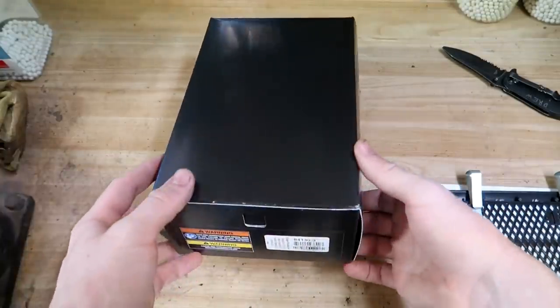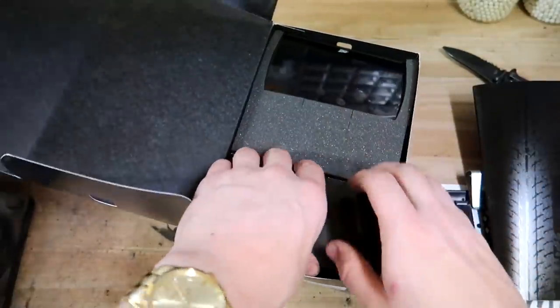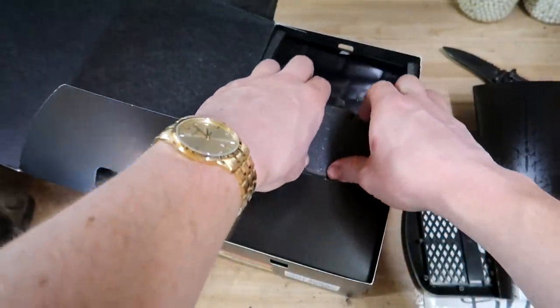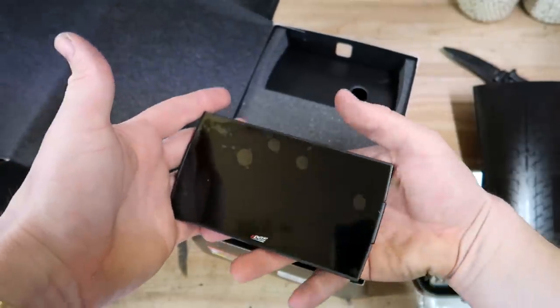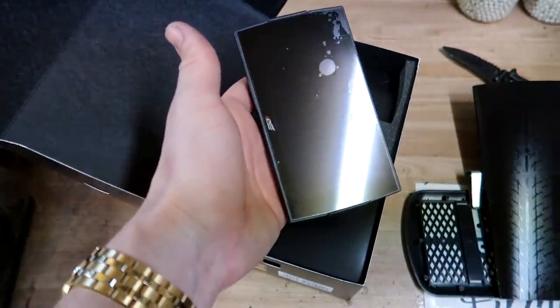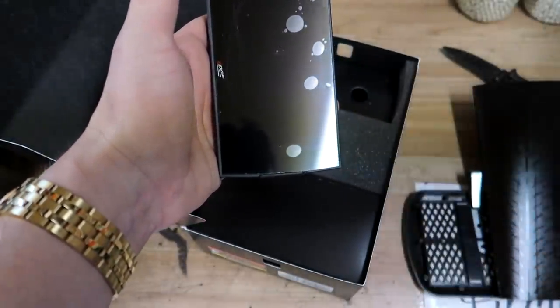Let's go ahead and open her up and see what lays inside. It is a lot smaller than I thought, but that's actually kind of beneficial because I already know where I want to mount it. It's honestly probably the same size as an iPhone — actually smaller than my iPhone.